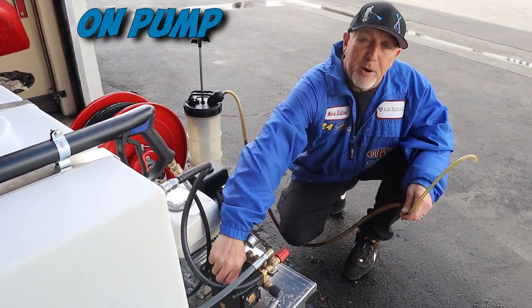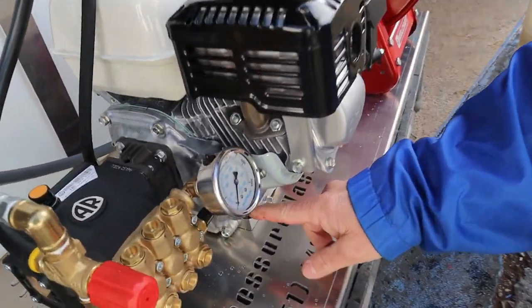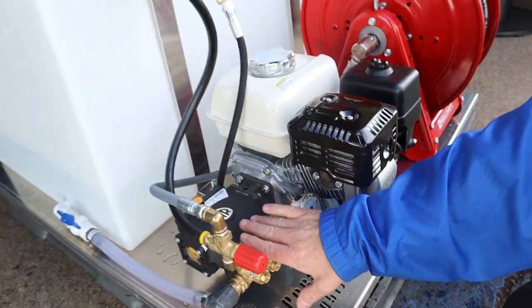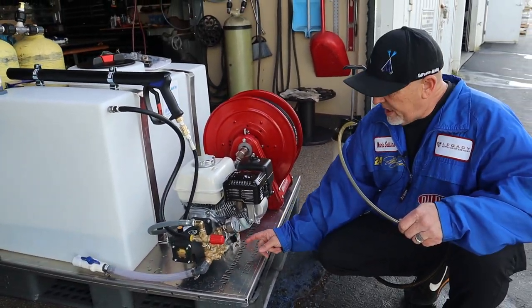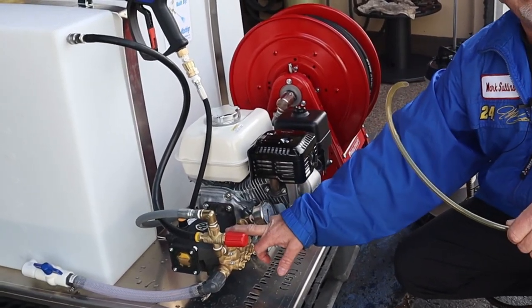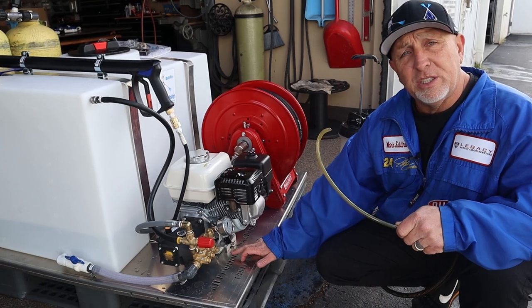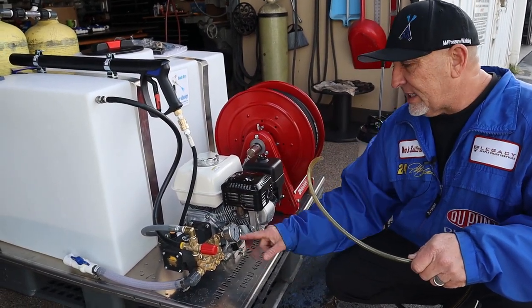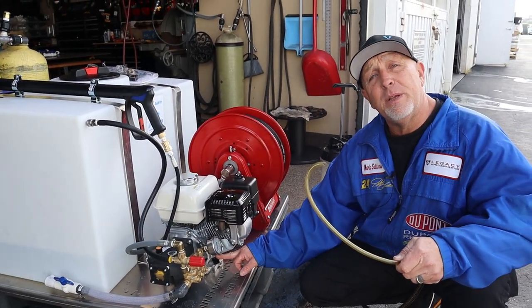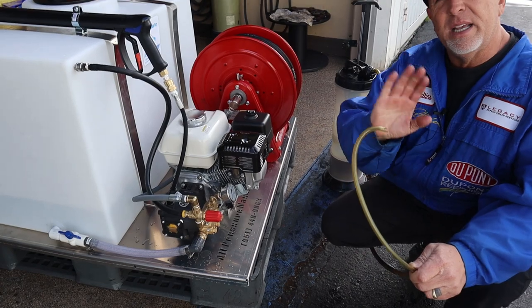On your pump, you want to use a pump oil or a 30-weight non-detergent. Over here on your engine, unscrew your cap, stick the hose all the way down into the bottom of your crankcase, and suck the oil out. The pump takes about a half a quart; your engine takes about three-quarters of a quart. For the engine, use a 10w30 motor oil. The difference: pump oil is non-detergent — you don't want your oil foaming. Fill the engine crankcase all the way out until it's just about to drip — that's a full crankcase. Pump: 30-weight non-detergent or pump oil. Engine: 10w30 motor oil.